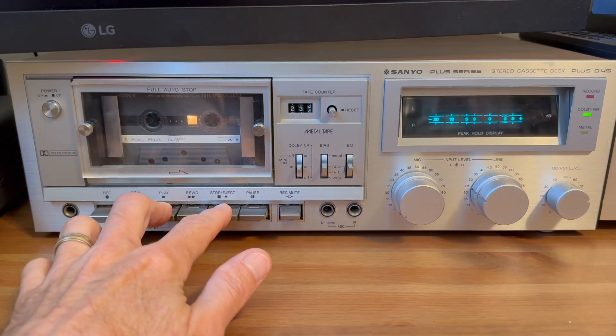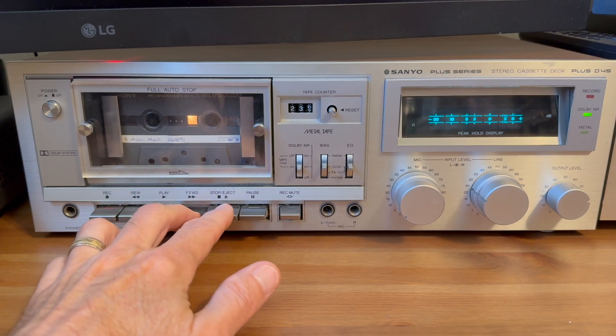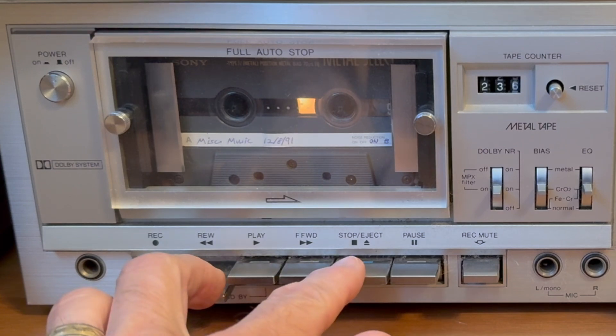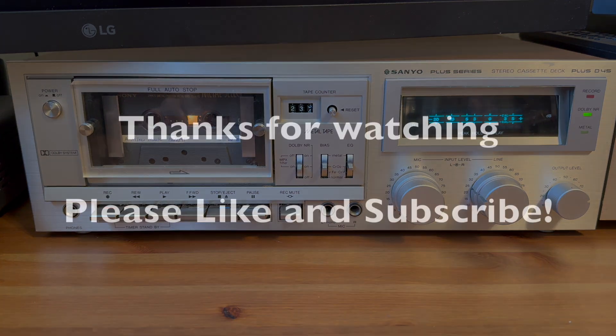Now we'll see how it works. Go ahead and press play — we can see it works fine in play mode. Then we go ahead and fast forward, and then we try the rewind. Hey, the rewind works — it was the belts! One thing I really liked about this cassette deck was the fact that it automatically clicks off the buttons when the tape ends, which was one of the reasons I got it. I would say that's a thumbs up. The belt replacement made the rewind work, everything else is working, I've tried it with audio and it sounds great.